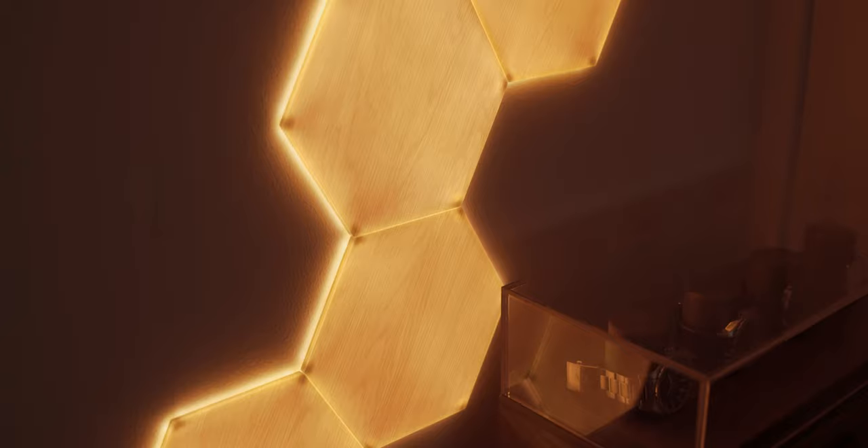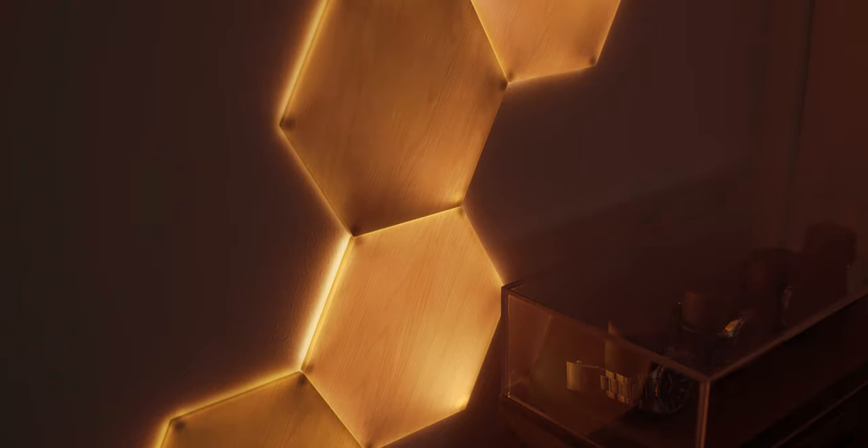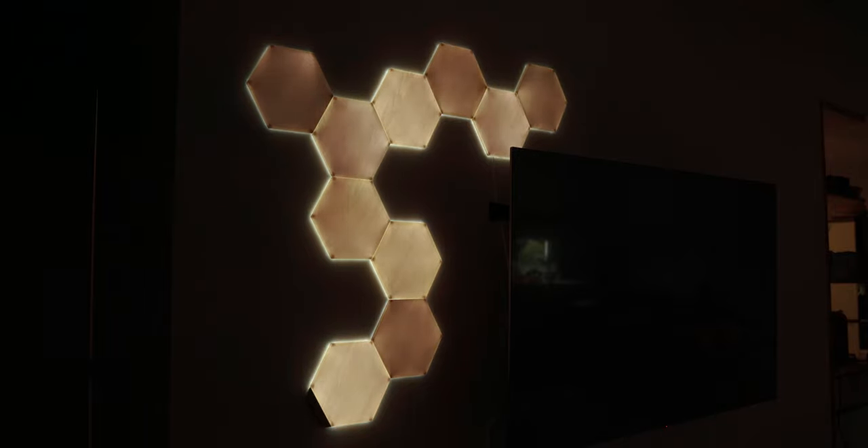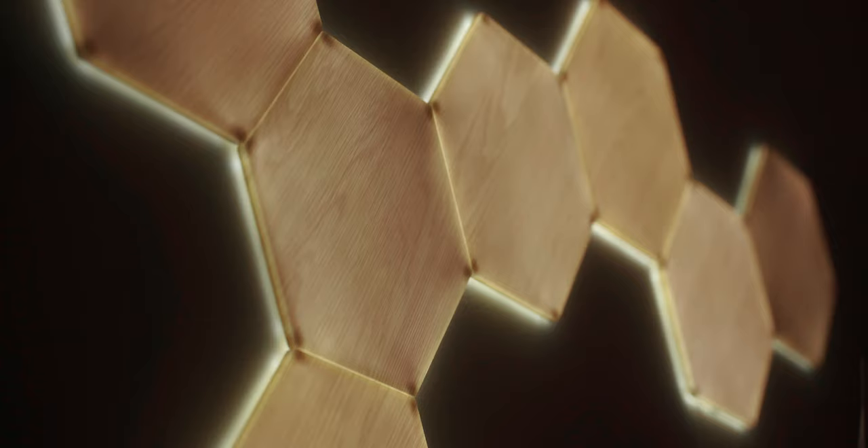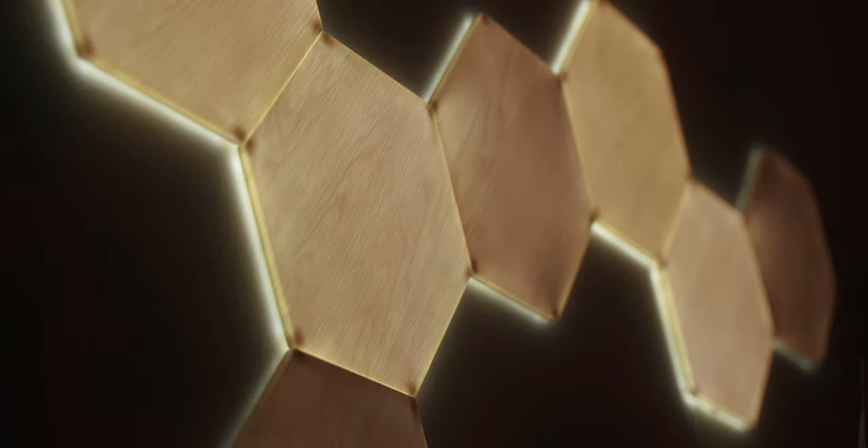I do have to bring up a flaw in these panels which is pretty obvious — those are the shadowed corners of these hexagons. While I understand that there might be some design or technological limits to the panels not being able to get a fully lit surface, I thought this was something important to share.